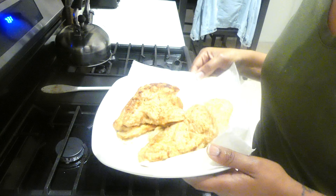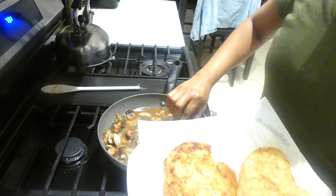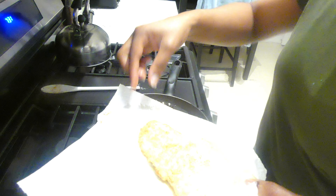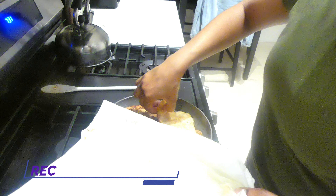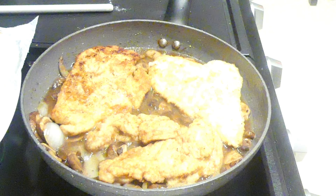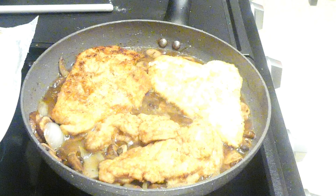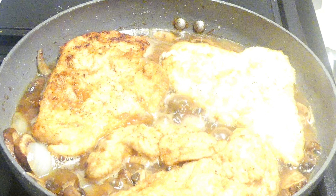Now I'm adding back in that chicken I set aside. I'll be adding the chicken back to the pan and I'm going to let it simmer for about three to four minutes. Once the sauce starts to thicken up, I'm just going to spoon the sauce over the chicken and add some parsley. Tonight I made this with mashed potatoes and some squash.